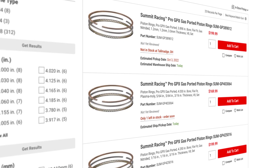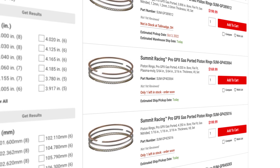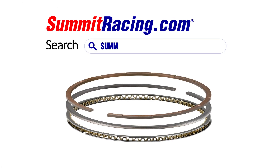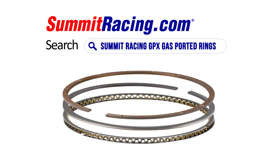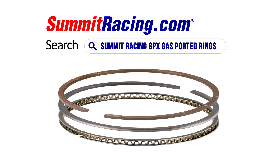GPX stands for Gas Ported, and X for just awesome — experimental, except it's not. The Summit Pro GPX rings are really just a ring that you can put into a fairly inexpensive set of pistons and get them to behave like a set of pistons that cost double the amount.